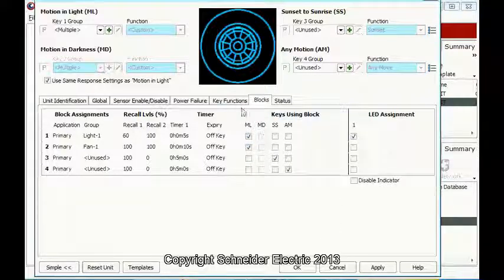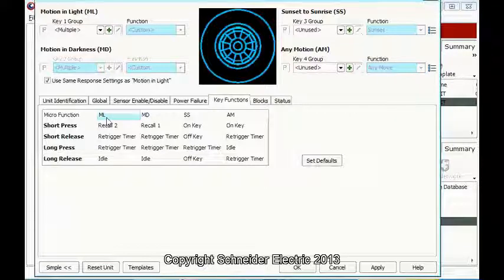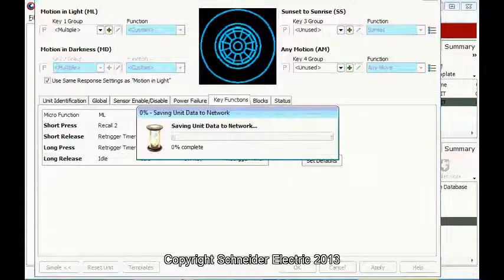Make sure everything is ticked here. Then we go to the key functions: Motion in Light — Recall 2, Retrigger Timer, Retrigger Timer Idle. Motion in Darkness — Recall 1, Retrigger Timer, Retrigger Timer Idle. Apply.